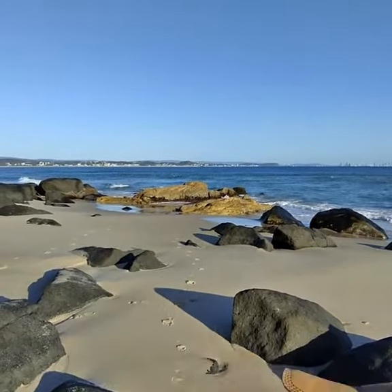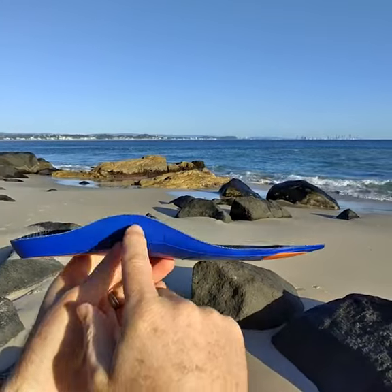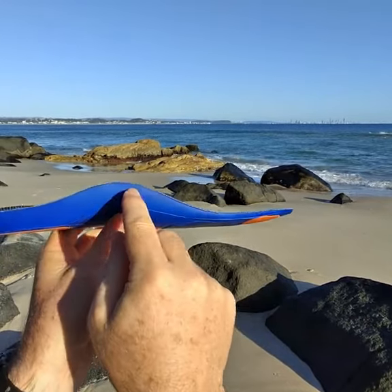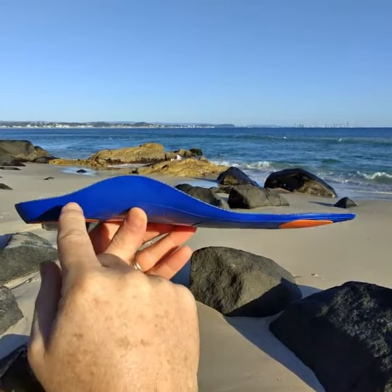The third thing we look for is this high arch support section that helps to raise your arch up and take the stress off the plantar fascia ligament that runs from the heel to the toe. When the arch collapses, this ligament gets stretched and pulls away from the heel, so you get heel pain.